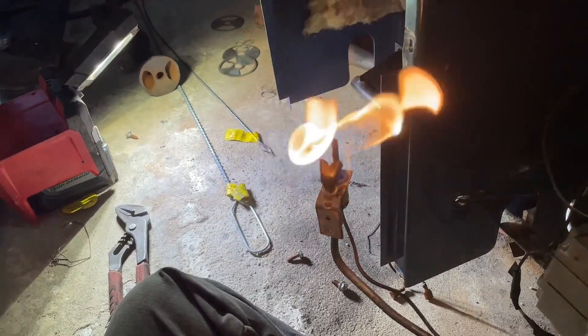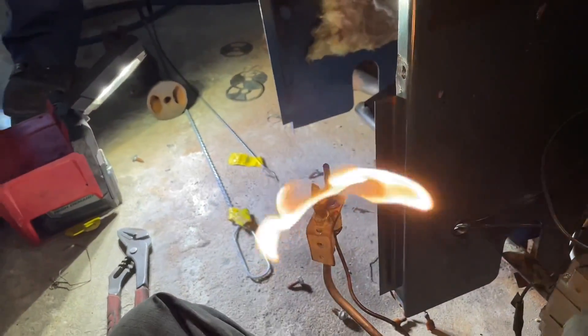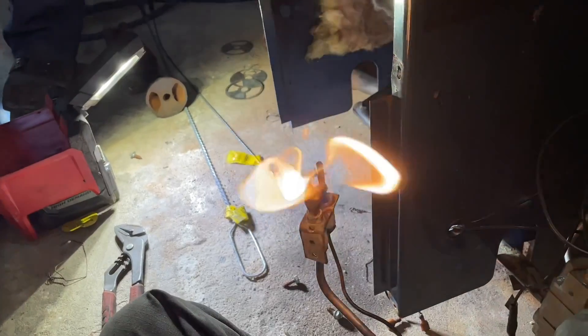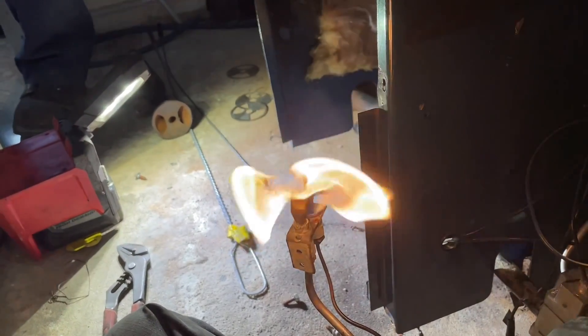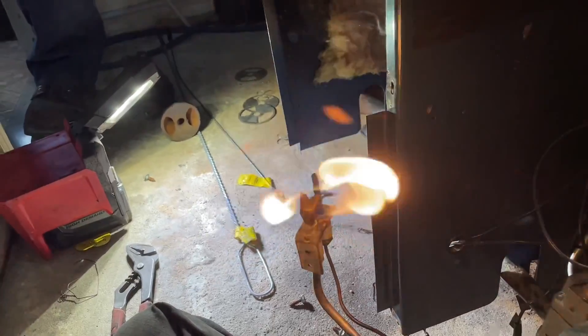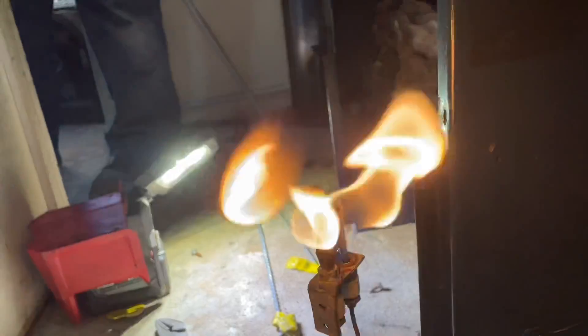I had Kelvin grab me a lighter because I'm going to replace the pilot tubing and pilot assembly and the thermal coupling anyway — but there's your culprit. This is why the boiler carbonized. If you've got a pilot flame the size of the Statue of Liberty's torch, you've got big problems. Look at that — it's crazy.